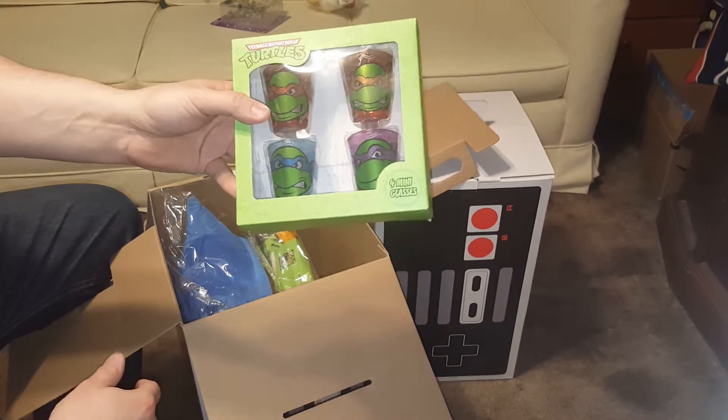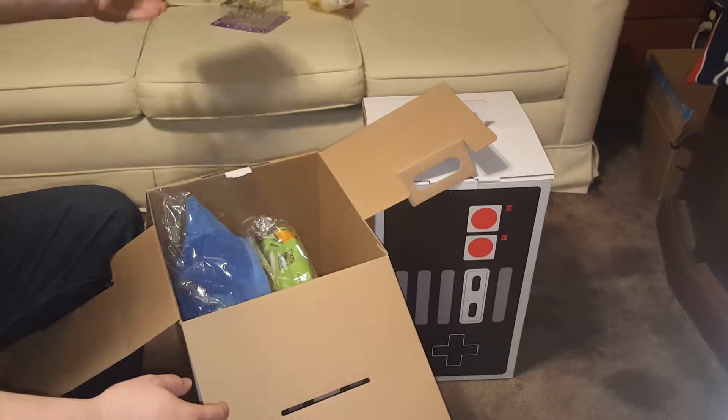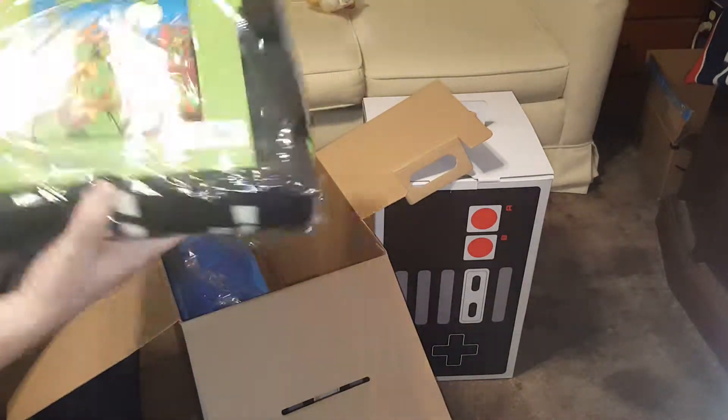Thinking about the price on these — the TMNT shot glasses are probably around ten dollars, the Zombies toy is probably like a four-dollar toy, the chicken probably four dollars too. Let's go for the big one last.